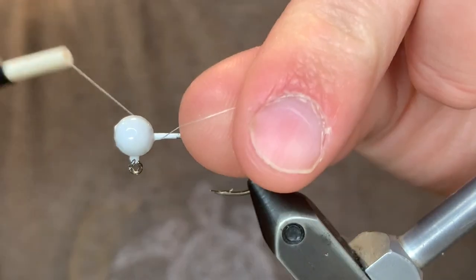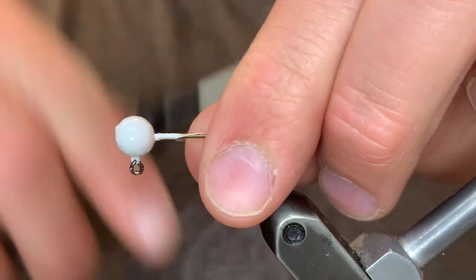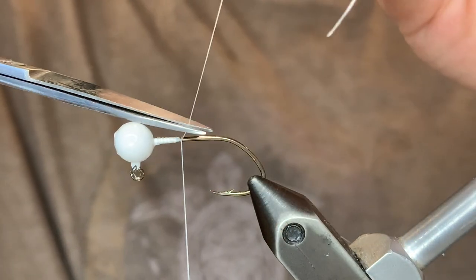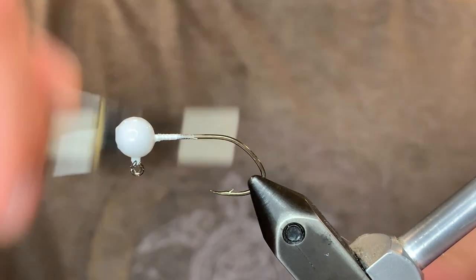What's up everybody! Today I'm going to be tying the crystal flash jig. I'm starting with a 1/16th ounce white jig head and I'm using a white unithread. I'm just going to take that thread about to the point of the hook.